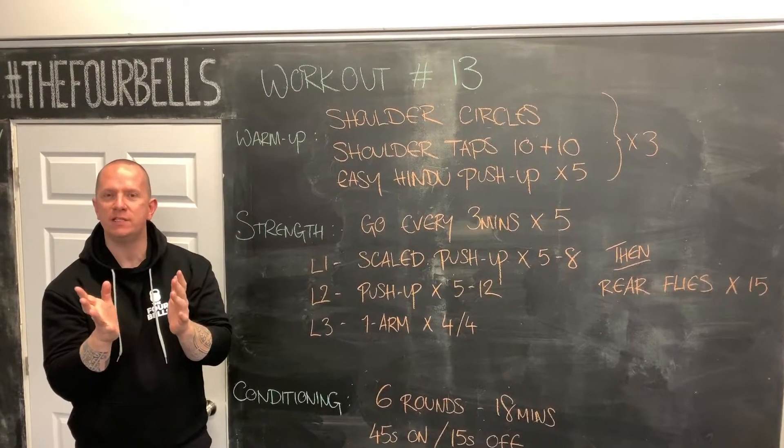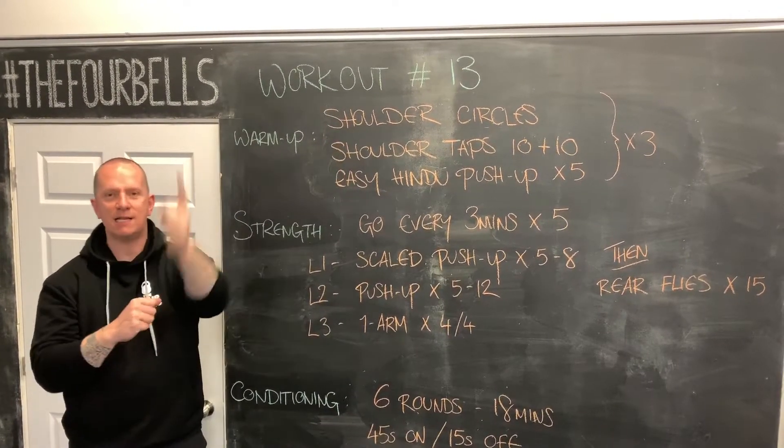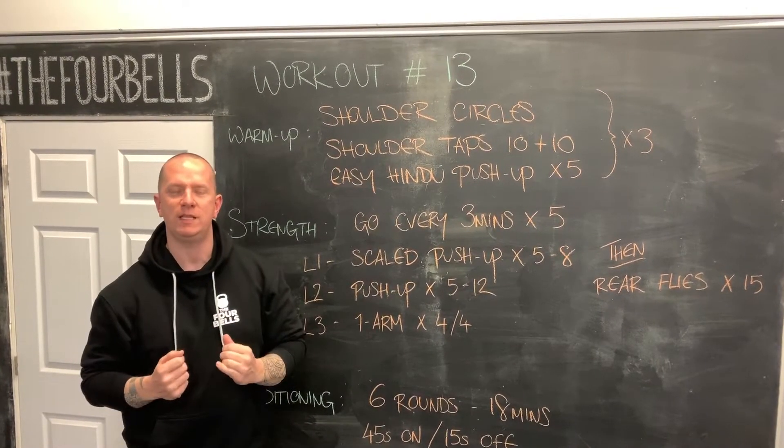Welcome again to the Four Belts Fitness Emporium. Here we are on workout number 13 — unlucky for some, but not for you, because you get fitness delivered to you via the YouTubes today.